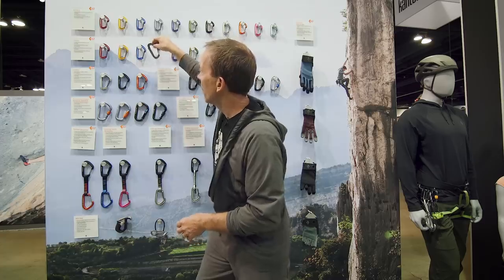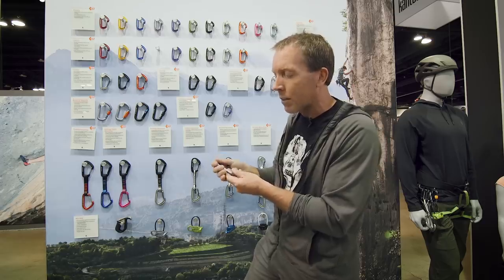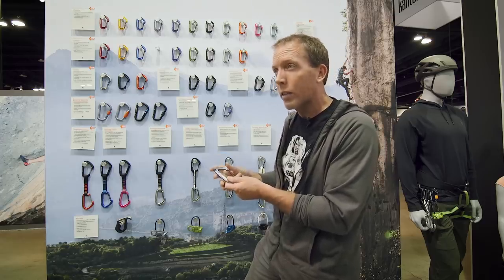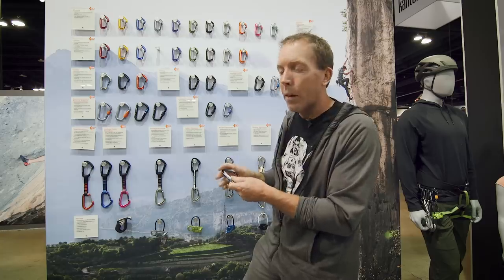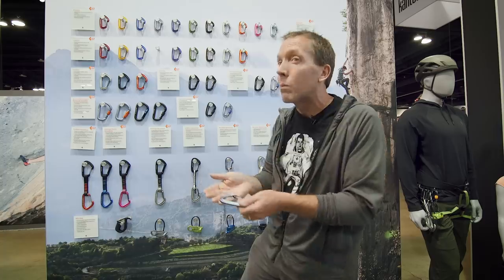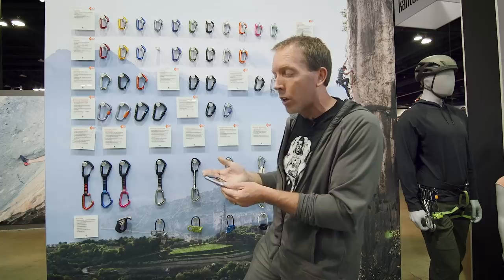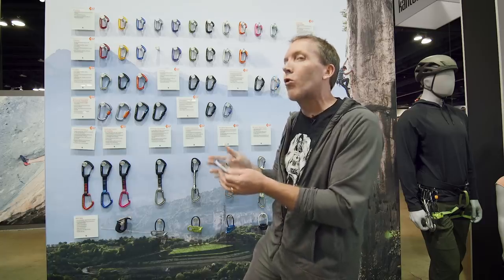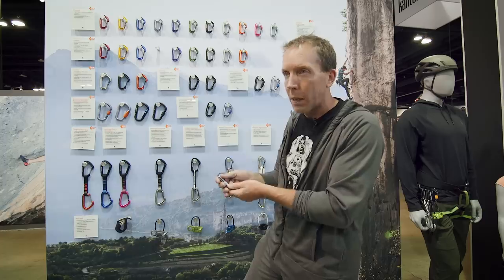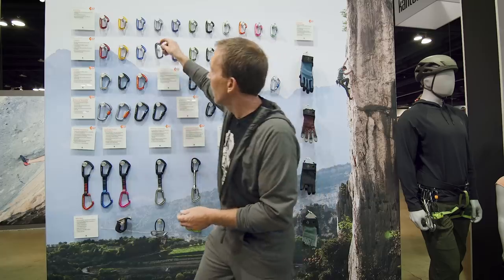The Light Wire is a little bit bigger with a more robust rope bearing surface — kind of your workhorse like the old Neutrino. You can whip on this thing, use it in the mountains, still in the lightweight category but not extremely light. Still big enough to be totally functional. You're probably not going sport climbing on this though — it's a little more of a trad or alpine carabiner where you're saving weight heading into the mountains.